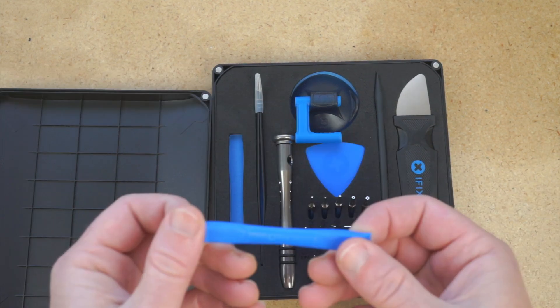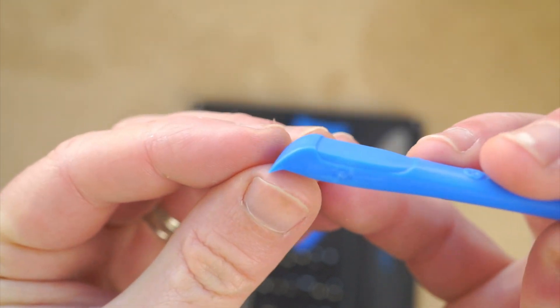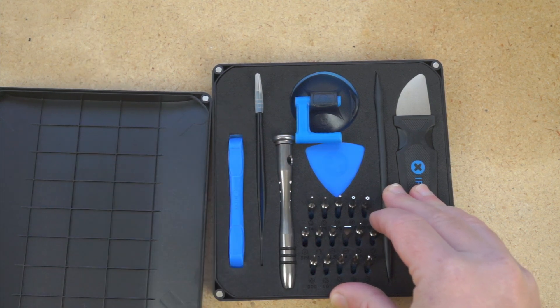This is the tool used to wedge off the glass — I think they call this the opening tool, the iFixit opening tool. It's just made out of plastic; I've bent and crushed a lot of those in my life.